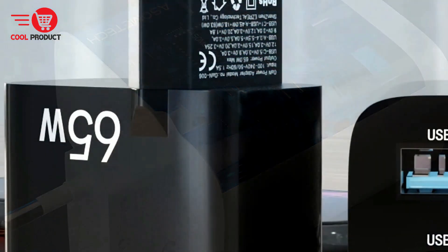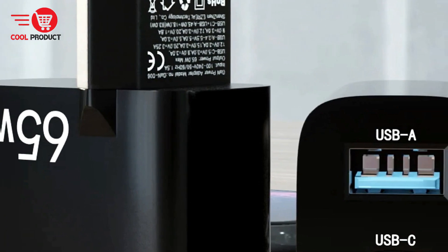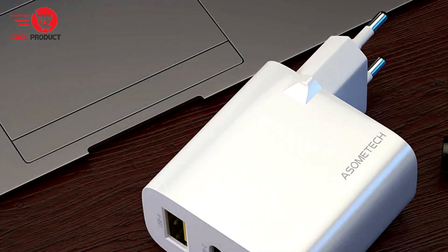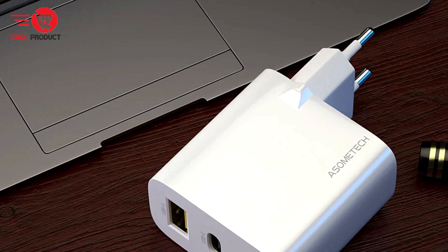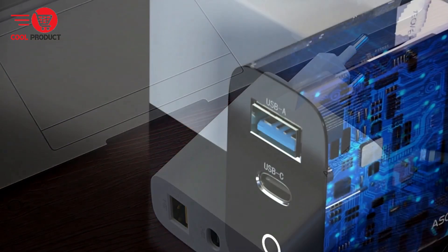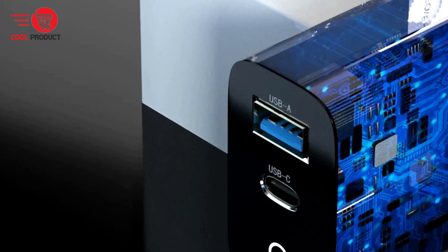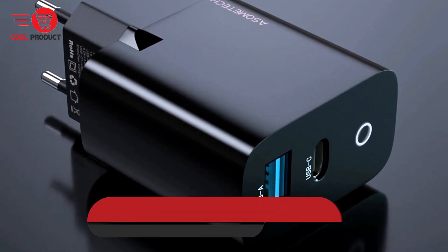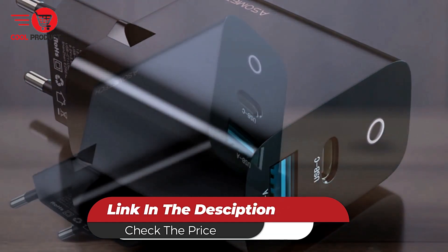The Asomtec GAN 006 65-watt GAN charger is a reliable and efficient charging solution for users who demand power and versatility. With its fast-charging capabilities, dual-port support, universal compatibility, and safety features, it offers everything you need to keep your devices powered up and ready to go. While compatibility and price considerations may be factors to consider, the charger's performance and benefits make it a compelling choice.